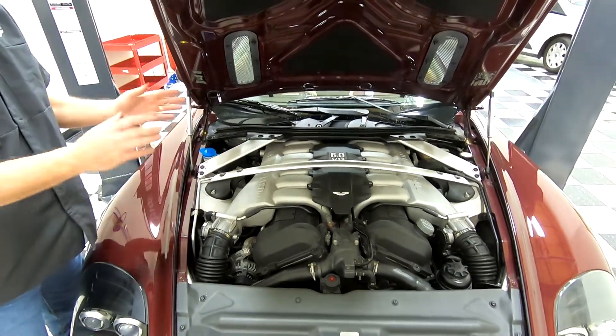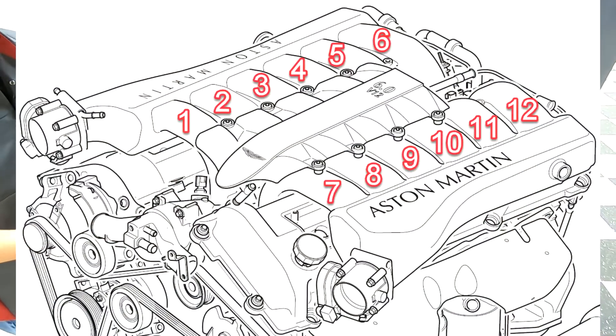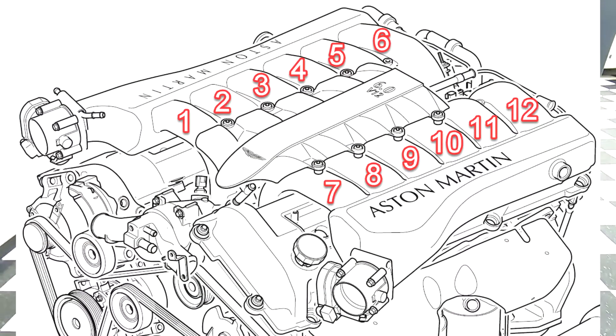So it's a pretty simple explanation: one through six on the right-hand side, seven through 12 on the left-hand side.